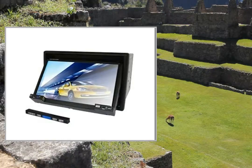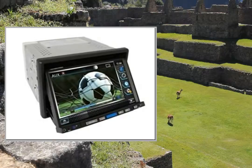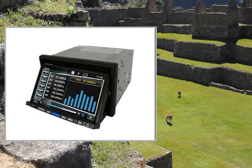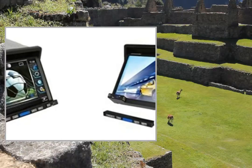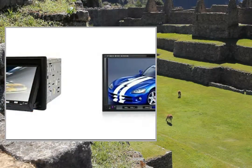Highlights: 2 DIN DVD Media Player, 7-inch LCD Wide Touchscreen, 3D Interface Control, Automatic Angle Adjustment Design for Easy Viewing, Support Dual Zone Independent Play. Supports TV, FM, Bluetooth, SD Card, etc.